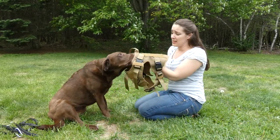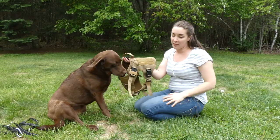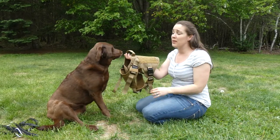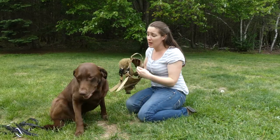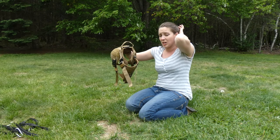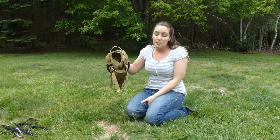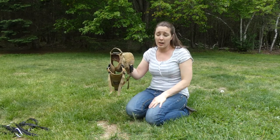The biggest drawback to this harness is that it's made specifically for working dogs, so it's not going to work for every pet. It's also available only in one size. Sadie's a 75-pound Chocolate Lab — a fairly good-sized dog — and I really had to tighten it up almost all the way to fit her, so it's really made for larger dogs.